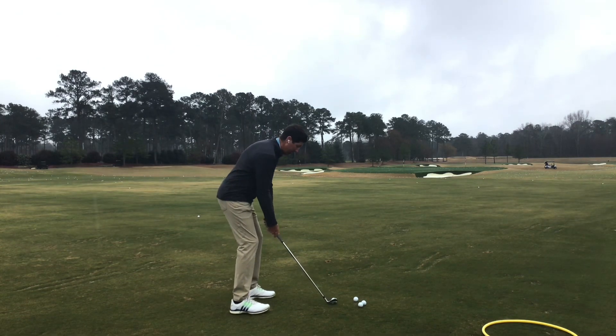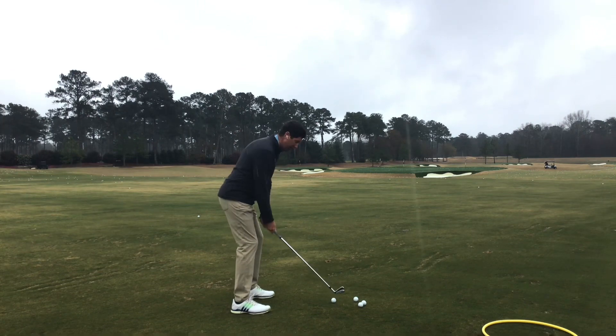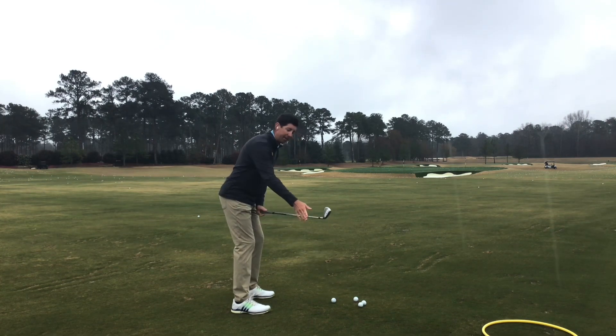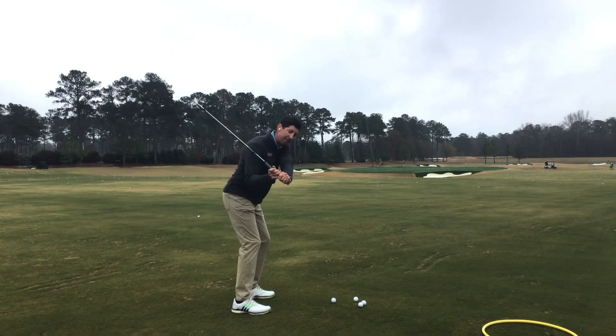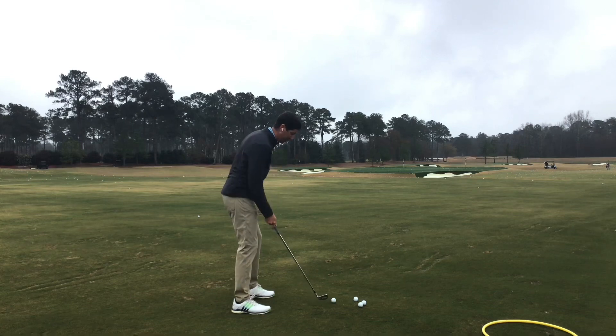So we're going to hit a couple here and show you the feeling of keeping the club center of mass out in front of me and the club face nice and square all the way to the top, so that I can shallow it naturally and get through this golf shot.